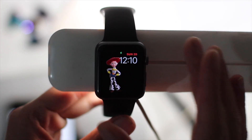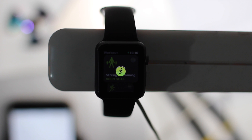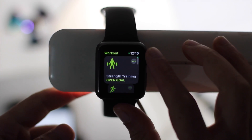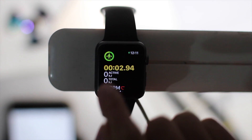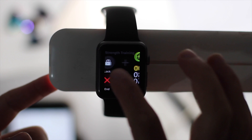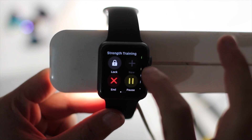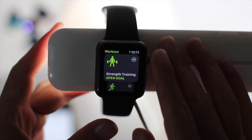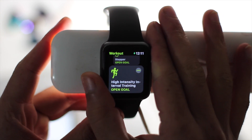The Workout app has been updated — it's my favorite. Before, there was no strength training option so I had to put it under 'Other,' but now strength training is its own workout type. You can tap it to start right away, and the icon changes based on your workout — cycling, swimming, etc. You can also add a new workout, play music, and adjust volume. High Intensity is another new workout type they added.